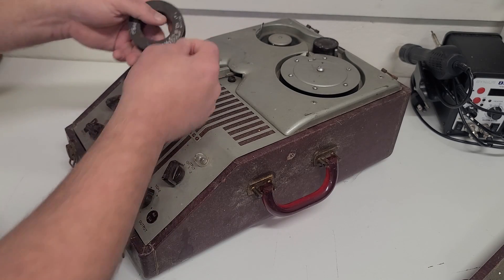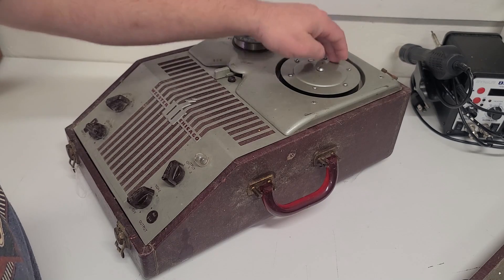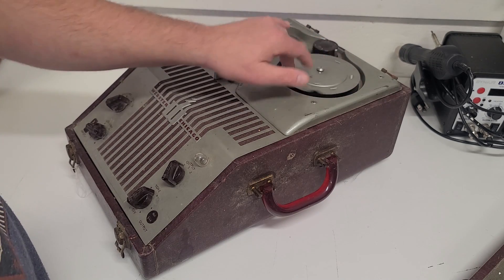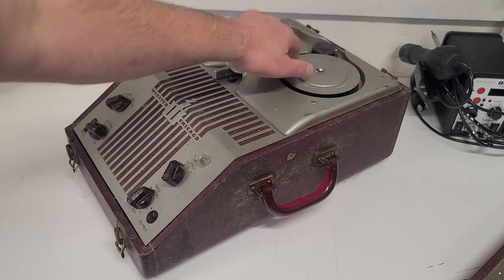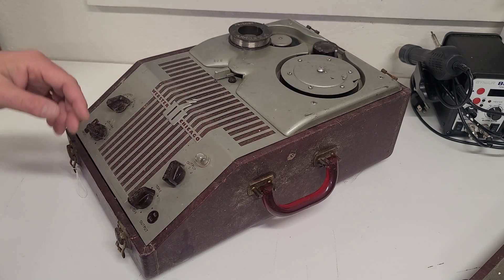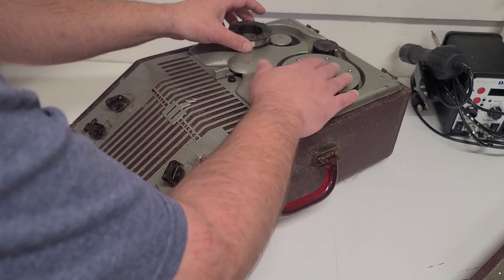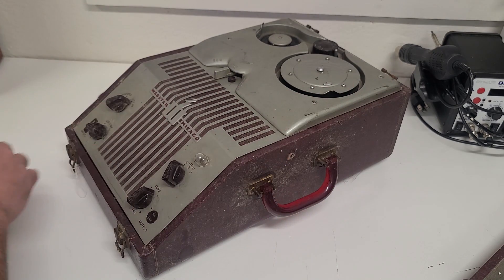What they did was pass this wire across the head onto a take-up spool. As you can see, as we rotate this manually, this head actually moves up and down to wind that wire up and down on the take-up spool. Really cool, really interesting piece of equipment.